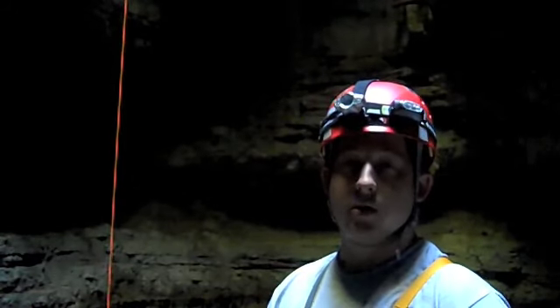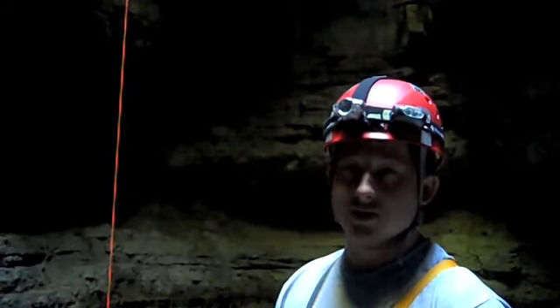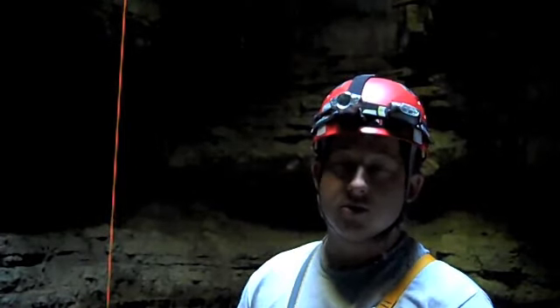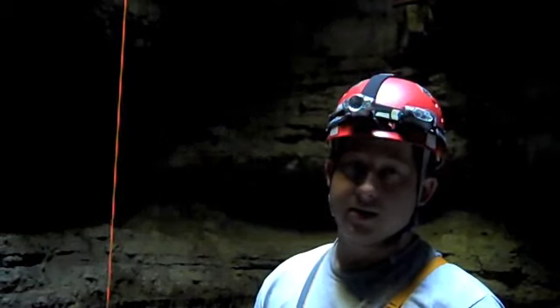My name is Matt Hinkle and this is a video on Never Sink Cave in Alabama. It's a 163-foot vertical pit, so we'll just go over a few different techniques you can use on changeovers and single rope ascending.